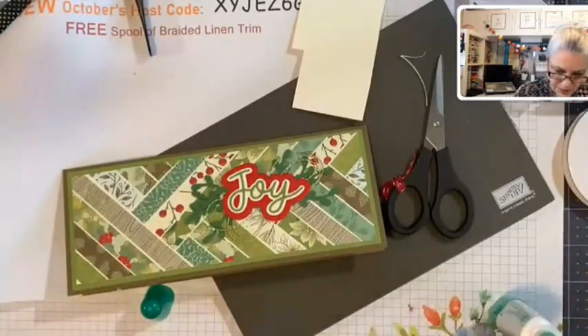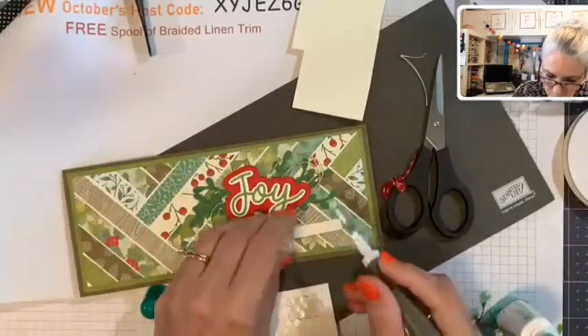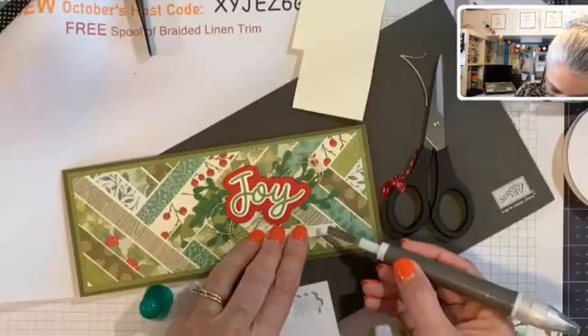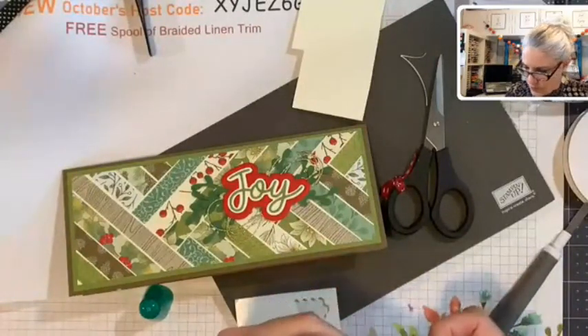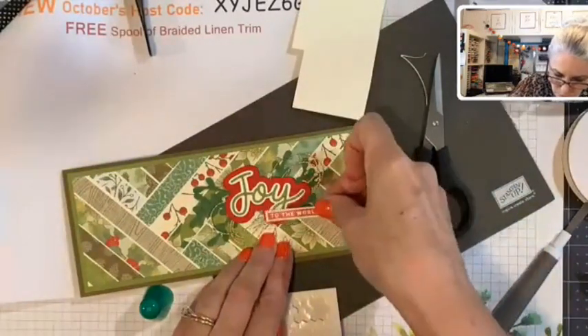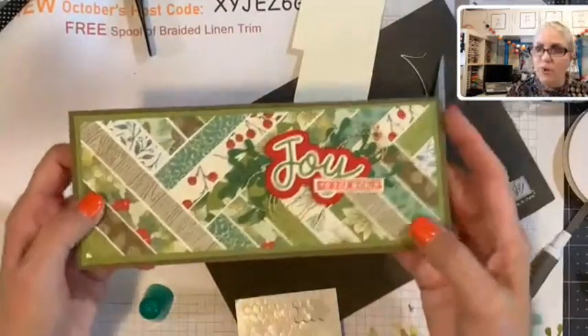We're going to need a tiny dimensional because it's going to hang off the edge. We have two sizes of dimensionals: regular and mini. Mini dimensionals are for situations like this where I have something so skinny. Make sure I'm on the correct side — there we go. Joy to the World. Awesome, and we are finished!